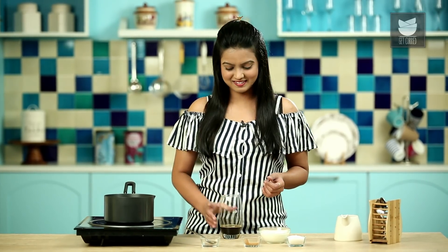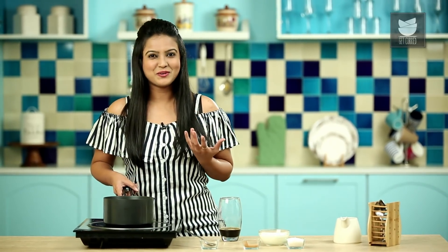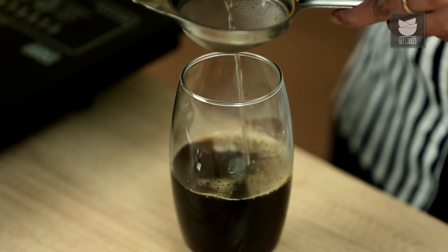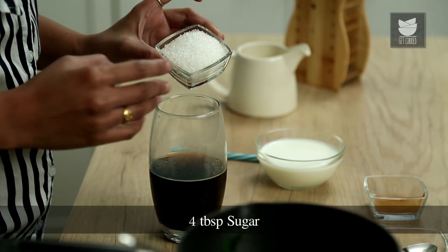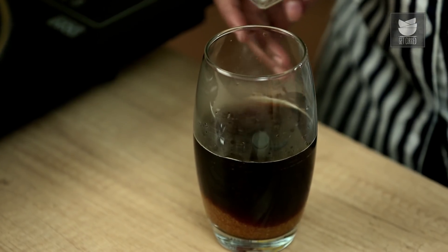Let's check on the Mint water — what a lovely aroma! The water is perfectly boiled and ready to be poured into our glass. Let's strain it into the glass. Next we'll add in Sugar. I've taken 4 tbsp of Sugar, but depending on your taste, you can either reduce it or increase it. Give it a quick stir.